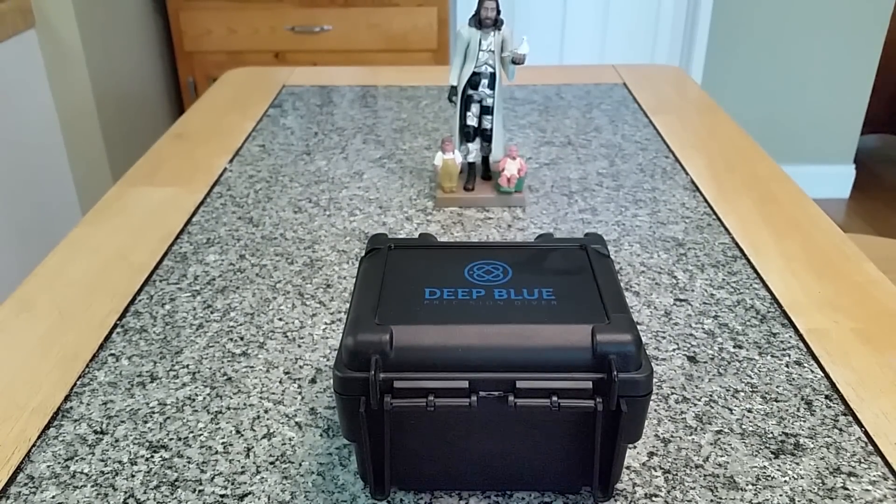Anyway, getting back to the watch today — this is a fairly new offering from Deep Blue Watches. Deep Blue Watches, if you guys are not aware, they've been around since about 2007. What I would call kind of a boutique watch brand — back then the company was started by a gentleman by the name of Stan Besh, who really wanted to bring tough tool-style divers and make them available to pretty much everyone at reasonable prices using good movements.